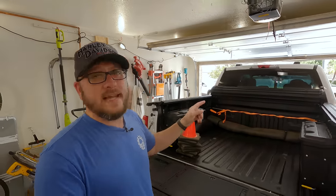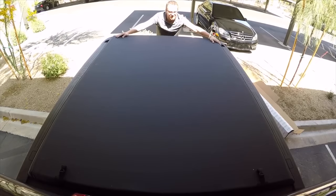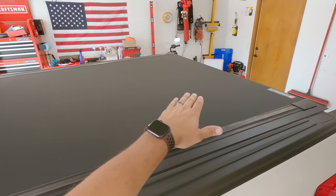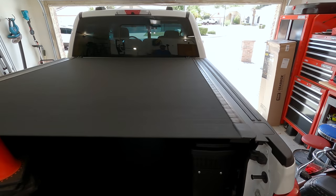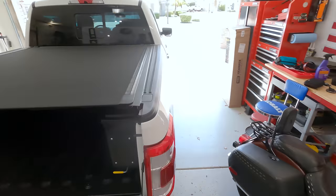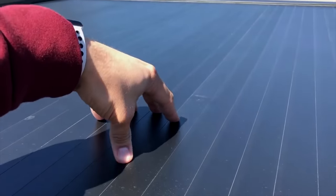Going back to the actual finish of this cover — the Lund Genesis Elite had a really good matte finish to it, and that's exactly what this cover has. I think it just looks better on the back of a truck when it's not super glossy; it blends into the finish, especially with the plastic bed rails. When I saw the BAK X4S, I thought it really threw me back to the original cover I had on my GMC Sierra when I started the channel. I really liked the way that looked. It just lacked security — so this gains all the security of the Roll-N-Lock type aluminum covers with the fit and finish of that matte fabric-looking cover.